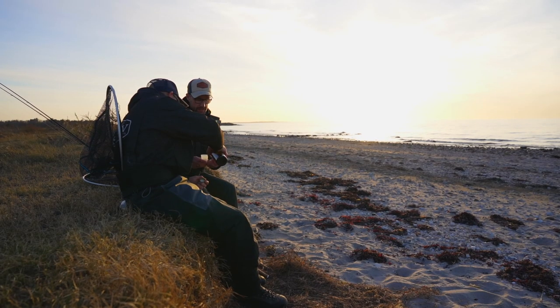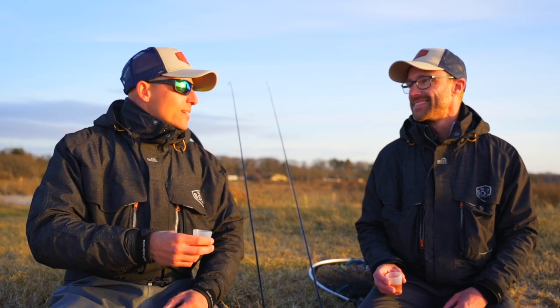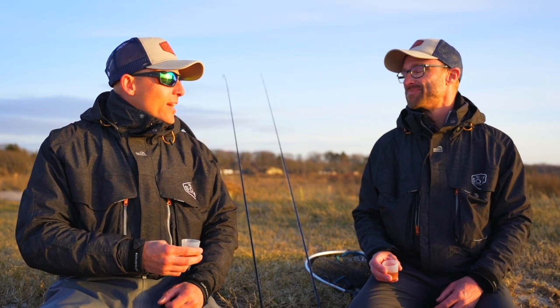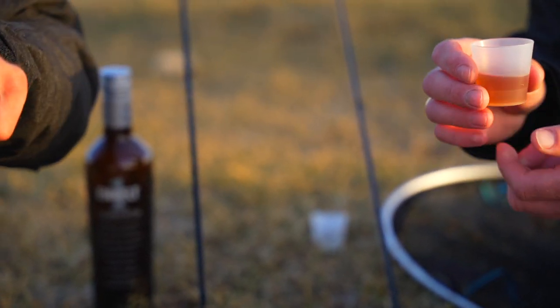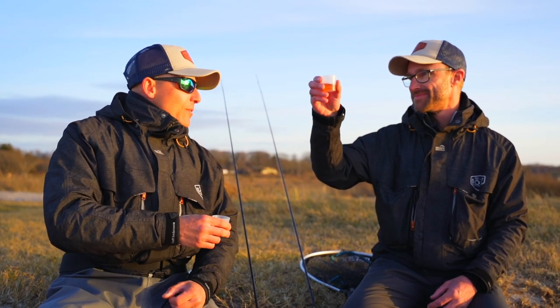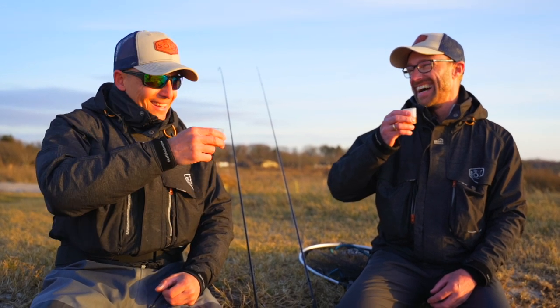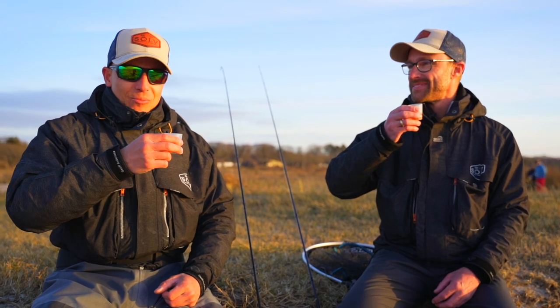We reached the end of our day. Perfect day. In Denmark, we always have an excuse for having a drink, and it's kind of a tradition to have a drink when you catch a big fish. It's been an amazing day today — you really caught one here. So let's have a drink and hope for a big fish again next time. Thank you for watching. It's been a pleasure.